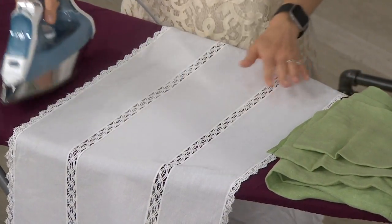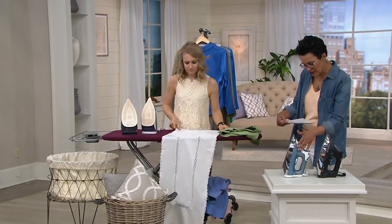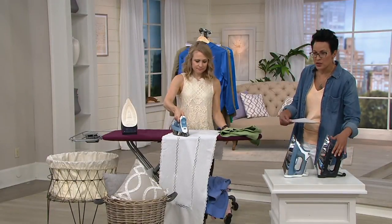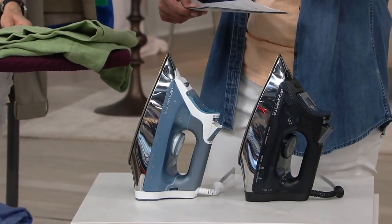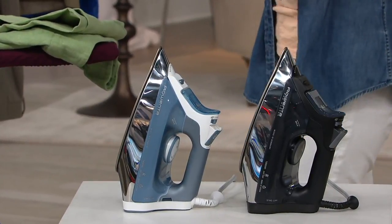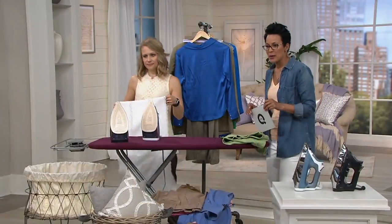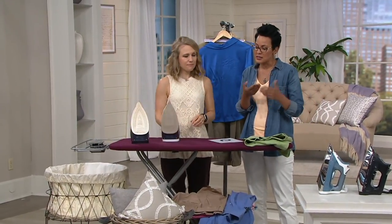We've got a couple of colors for you. We have blue and we also have charcoal. Charcoal is the much more limited one — V33821. We have a different order number here at QVC2, so it's 1-800-500-7590. That's how you place your order. It's five easy payments of $14.99 but the retail value on this is easily over $91.